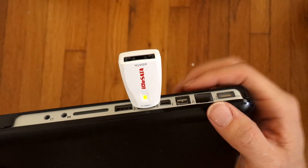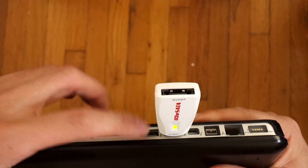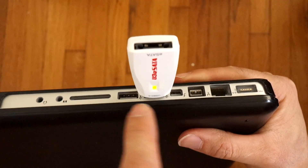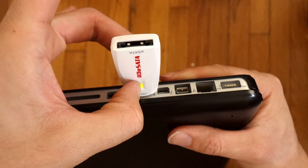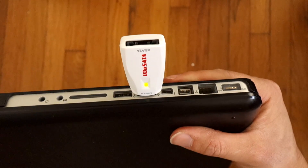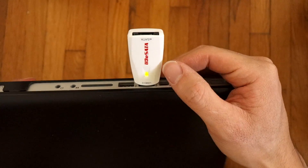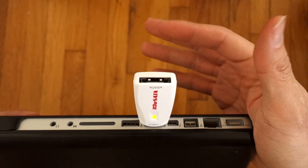What I noticed is that once you plug this dongle in, you can't really utilize the other USB 3.0 port, so it makes it really difficult — but it does work. I got it to edit video, so I'm editing video with eSATA and it's very fast transfer speeds.